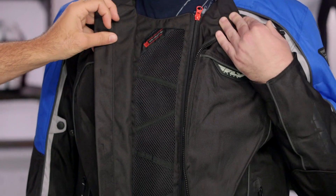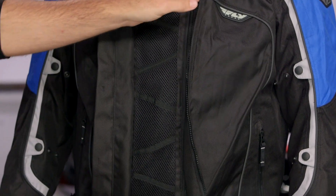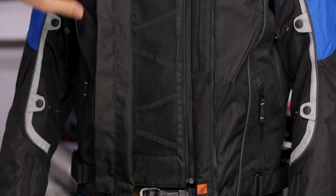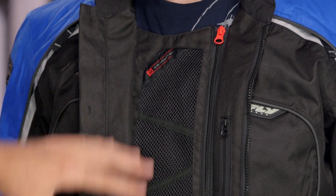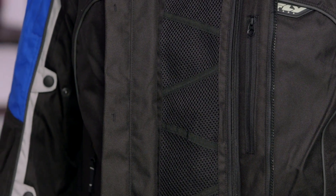One of the biggest upgrades: they actually built a new air induction system into the front of the jacket. They use magnets to hold the sides open and you're going to see a massive amount of airflow through here. You bypass the waterproof liner and just put a ton of air coming through your chest where it's really going to affect you. You still have a full YKK zipper on the inside so you maintain the safety of the overall jacket, but with that massive airflow. The only thing I'd like to see is maybe one extra magnet, but Fly did a great job improving the overall airflow for this jacket.